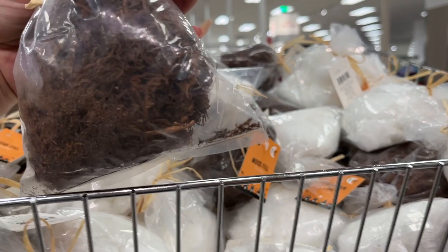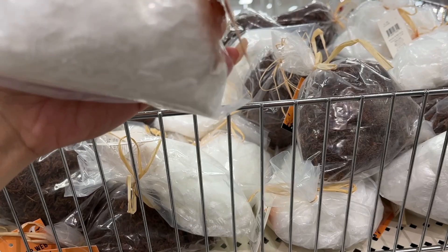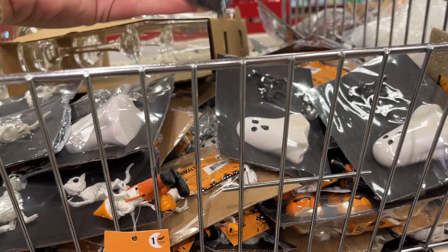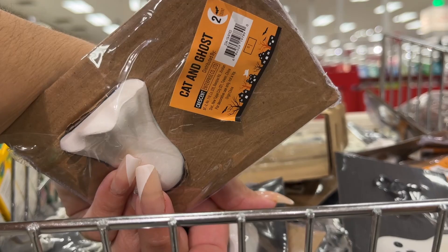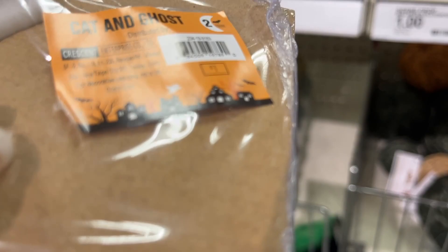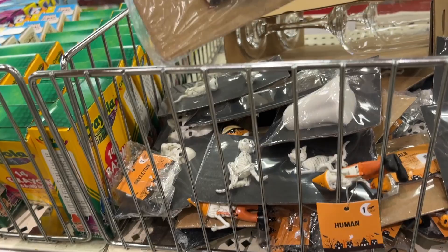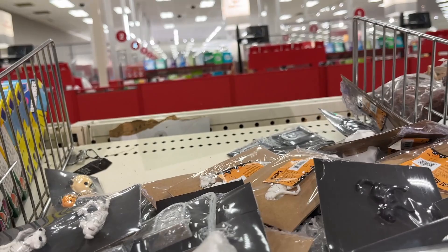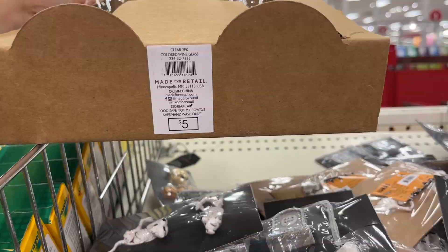Moss fill — a dollar. You have the brown and the white. Oh wait, this one's not moss — this one is spider web fill, also a dollar. Cat and ghost — a dollar. A dollar for these two little figures — maybe like a tiered tray situation. Oh, five dollars for these two wine glasses.